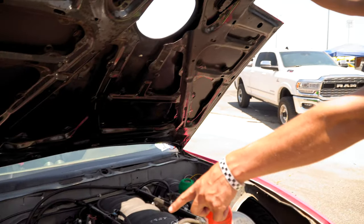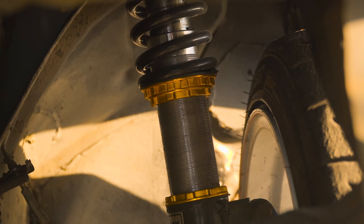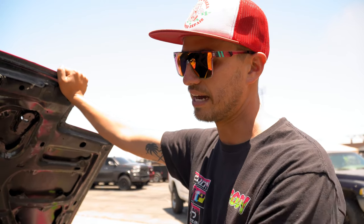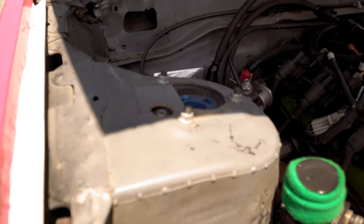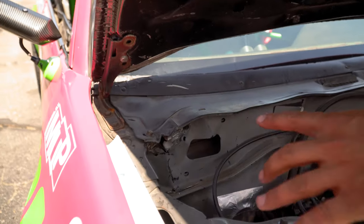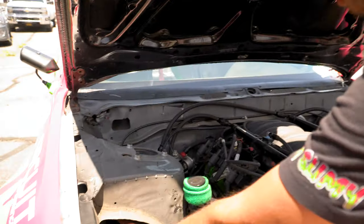We have Yellow Speed coilovers in the front with Wisefab attached — one-way Yellow Speed in the front and two-ways in the rear so we can dial in more adjustments with compression and rebound. They have a really good feel; the dials are on the bottom of the coil so nobody could accidentally nudge one and have one side feel different than the other. One of my buddies spun in front of me, I hit him, and my coilover and my Wisefab kit were totally fine because it's an inverted shock — it's really stiff and strong up top.